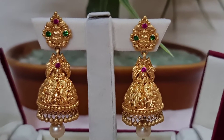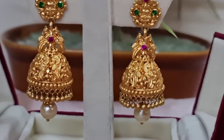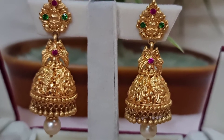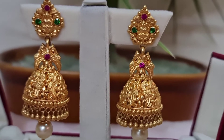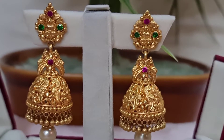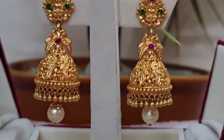Coming to the Jumkas part: at the starting of the Jumkas you can see two peacocks on the left and right side. In the middle there is a pink stone, surrounded with peacocks. On the down part you can see small gold balls and gold drops, and the whole Jumkas is completed with pearl.